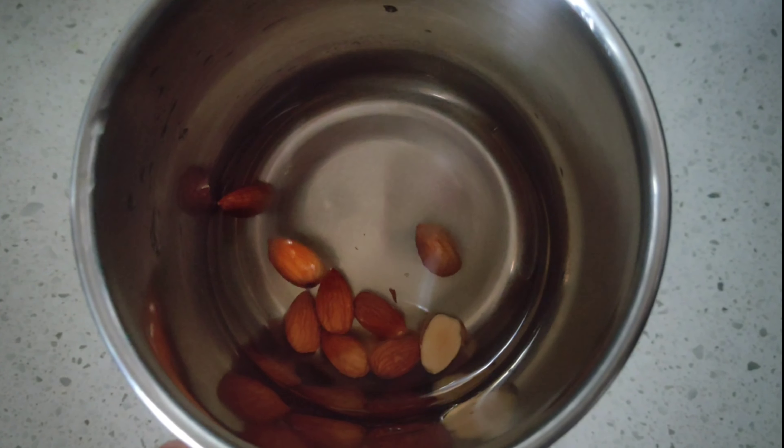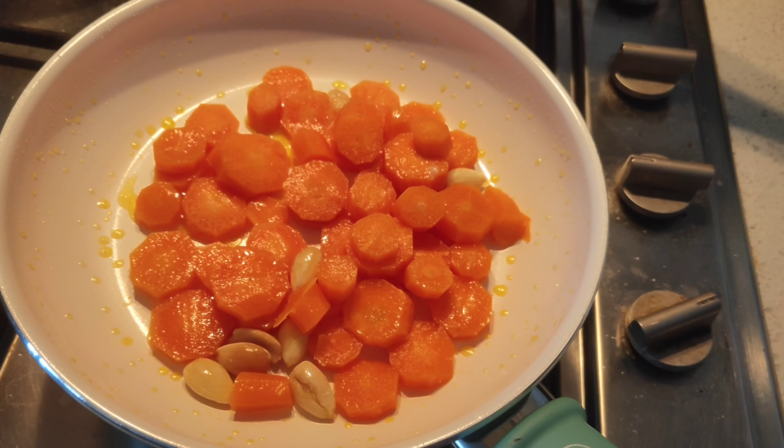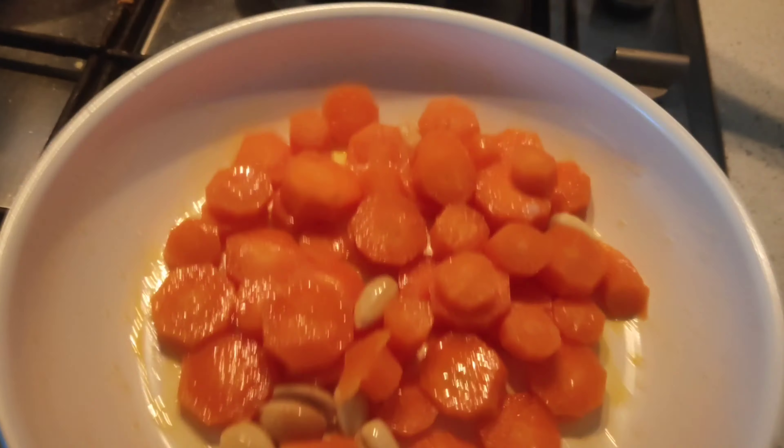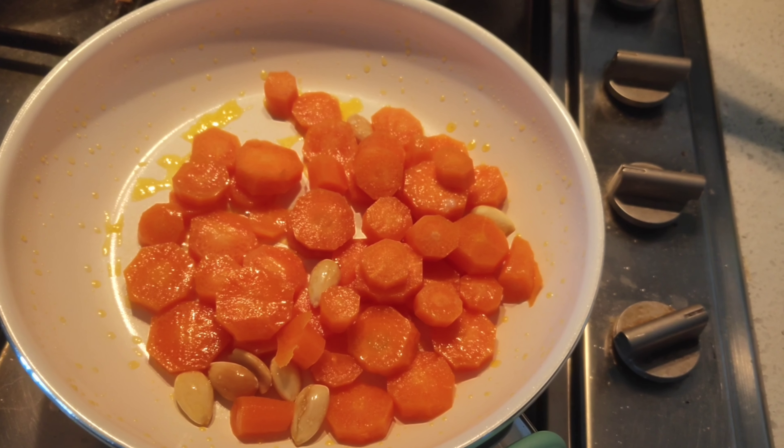Soak the almonds in hot water for about one hour and then peel out the skin. Into a pan, add one teaspoon of ghee and then sauté the almonds and carrots.